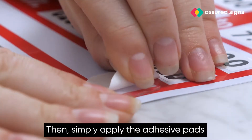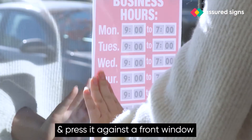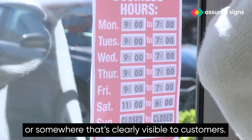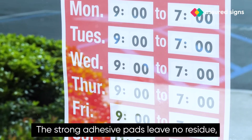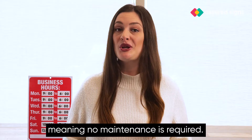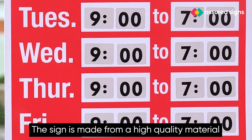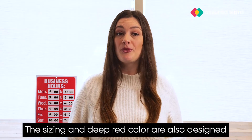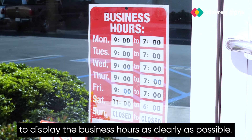Then simply apply the adhesive pads to the four corners of the sign and press it against a front window or somewhere that's clearly visible to customers. It's really that easy. The strong adhesive pads leave no residue, meaning no maintenance is required. The sign is made from a high-quality material that's designed to be reusable. The sizing and deep red color are also designed to display the business hours as clearly as possible.